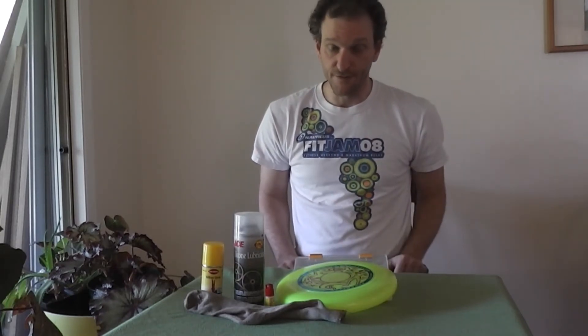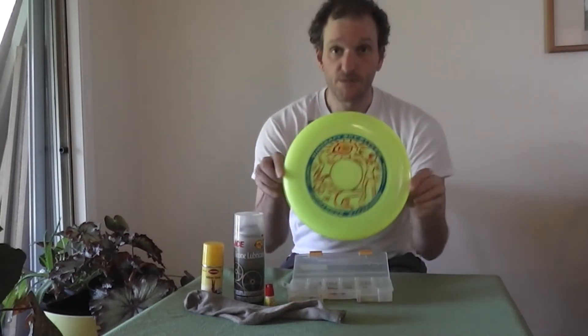I'm going to talk about the equipment you need to play freestyle frisbee. Most importantly, you need a disc.